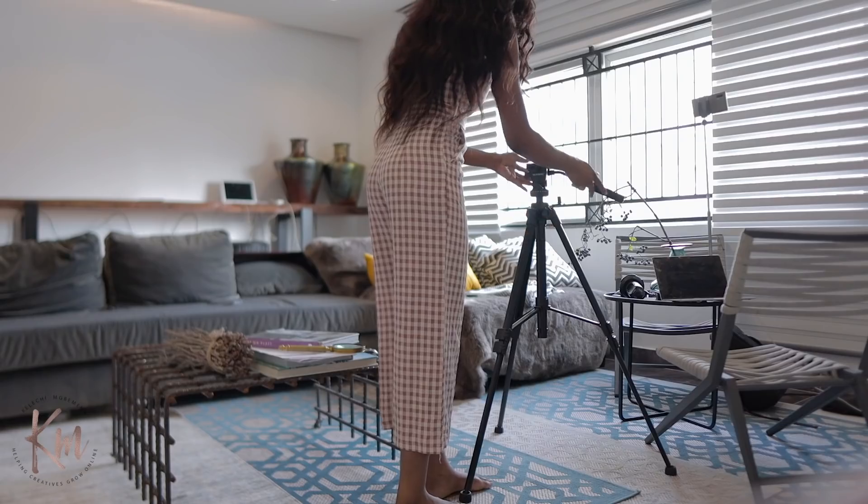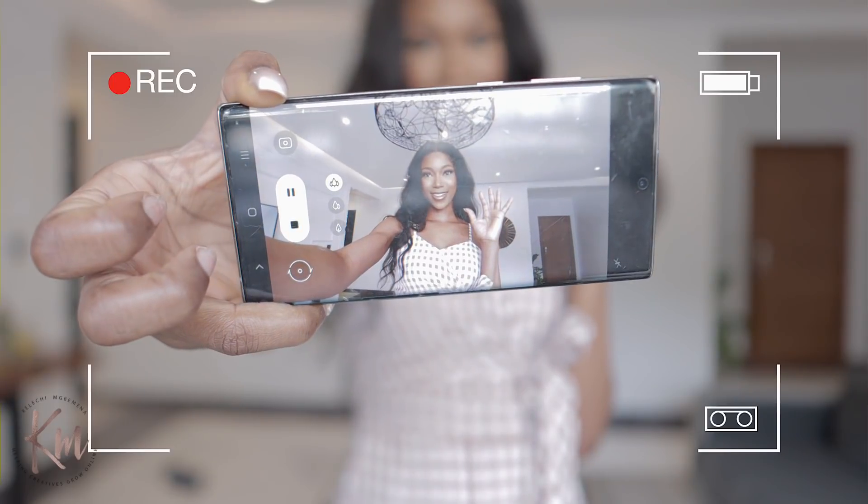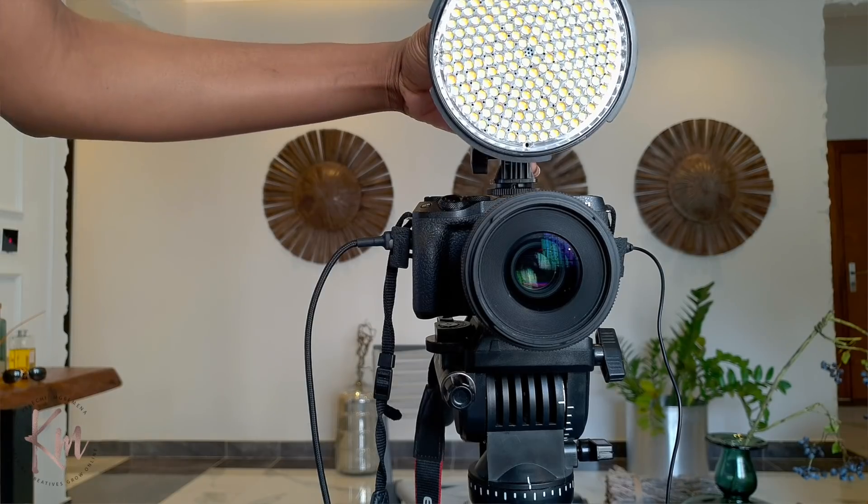Hey loves, welcome back to my channel. In this video I'm going to be showing you guys how you can create your own at-home set — how you can create your own filming studio and filming space for YouTube. I'm going to be sharing all of my tips and favorite equipment that are beginner-friendly and budget-friendly. These are tools that I take with me everywhere, so if you're interested, definitely keep on watching.